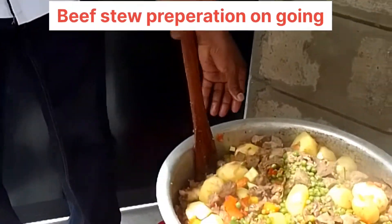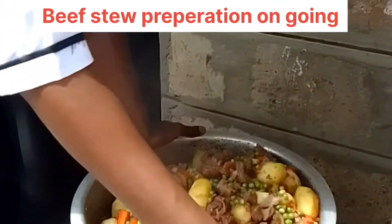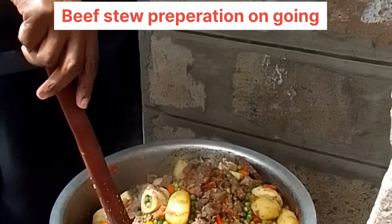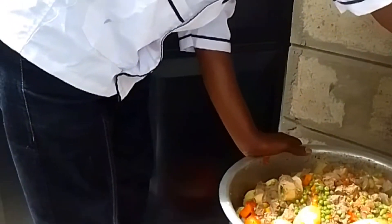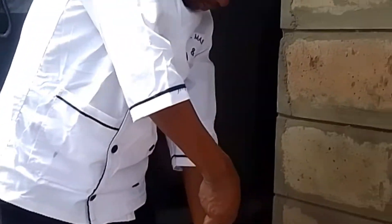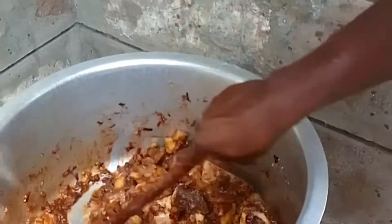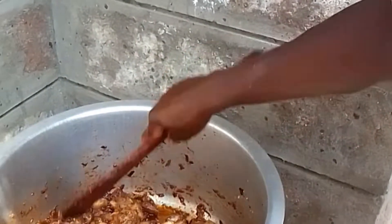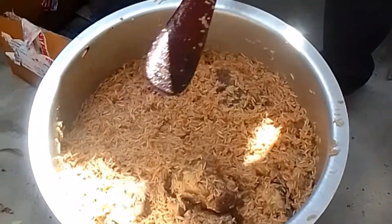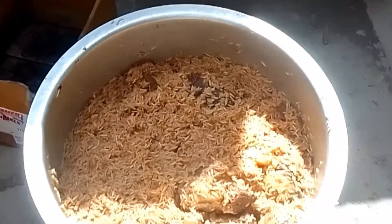Now my viewers, as you can see, our stew is almost ready. All the ingredients have been put together and we are going to give it like 10 minutes and our stew will be ready. On the other end, we are frying onions and some meat for our pilau, and as you can see, our pilau is almost ready — we are just going to cover it for about 5 minutes and it will be ready.